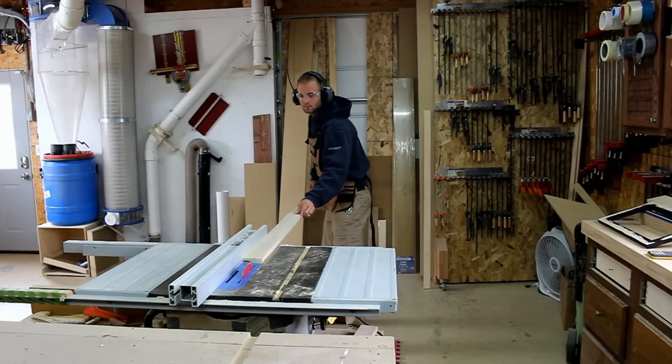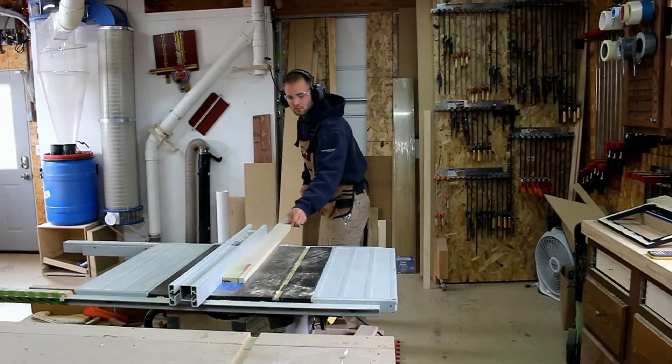I'm going to start on the frame by grabbing a scrap piece of poplar and ripping it to two and a half inches on the table saw.